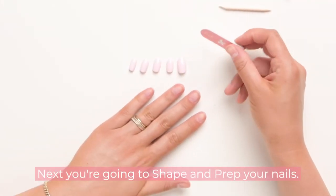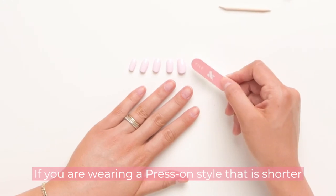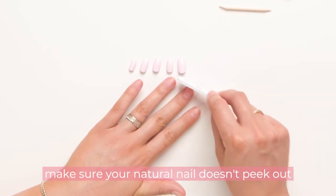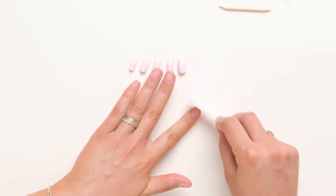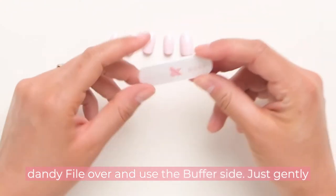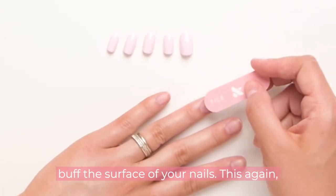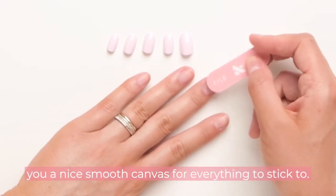Next you're going to shape and prep your nails. If you are wearing a press-on style that is shorter than your natural nails, you'll want to file your nails down so your natural nail doesn't peek out from the top. Then flip the file over and use the buff side to gently buff the surface of your nails — this preps your nails for the press-ons and gives you a smooth canvas for everything to stick to.